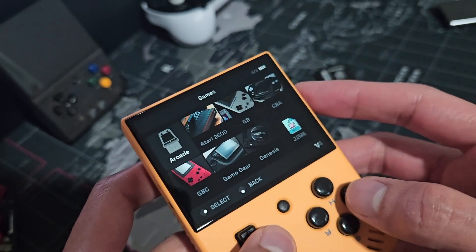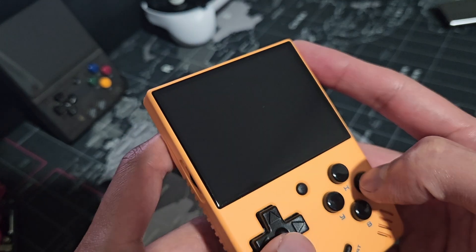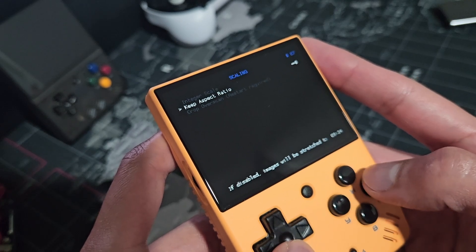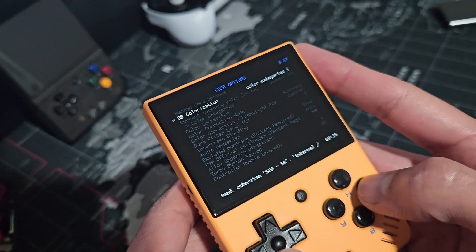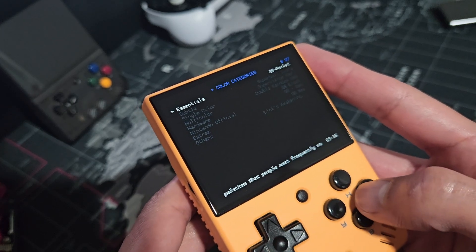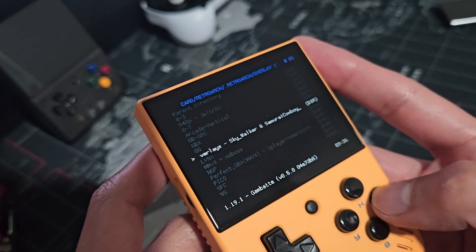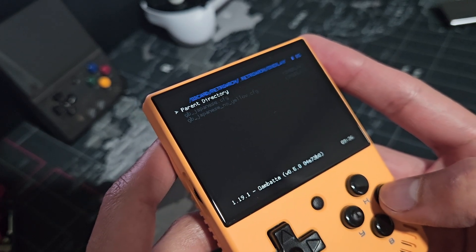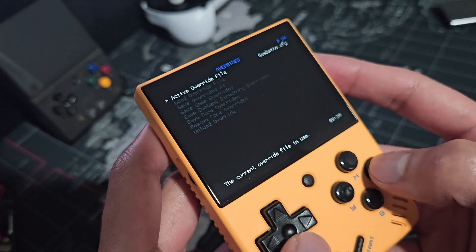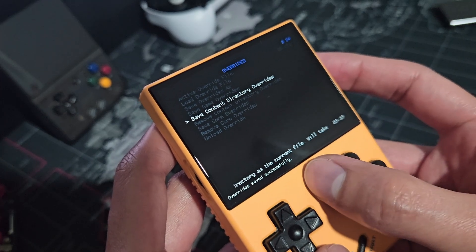Similar to my video on the Miyoo Mini Plus, I'll show you the settings I have for the main systems. For Game Boy: Keep Aspect Ratio On, Integer Scale Off, Game Boy Colorization Internal, and Color GB Pocket within Essentials. For the overlay, I have GBP Japanese No Yellow from the Japanese Overlays Pack, with an opacity of 0.75. I save all settings as Game Directory overrides. Here's a quick look at how it looks.